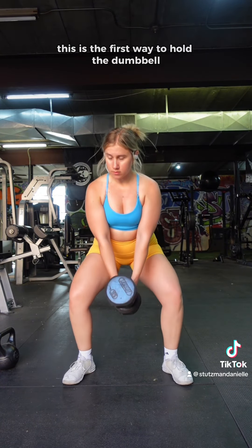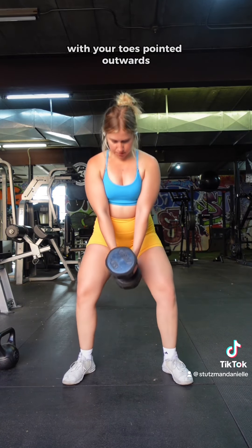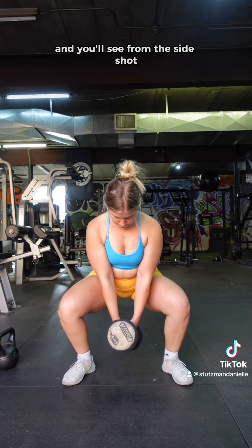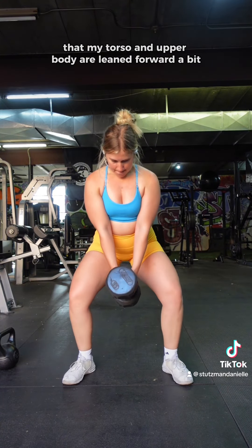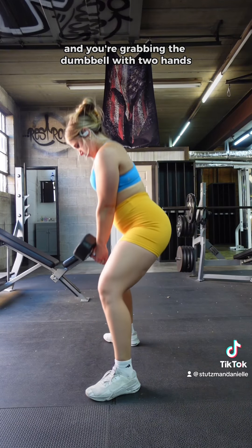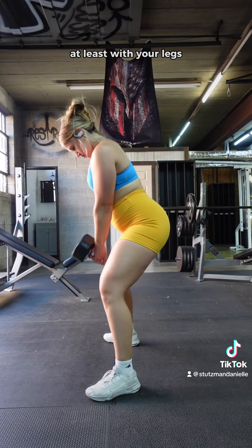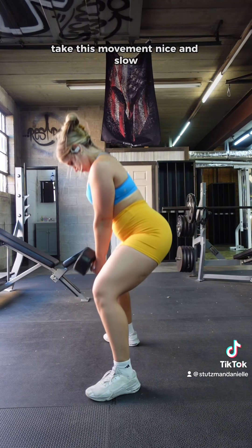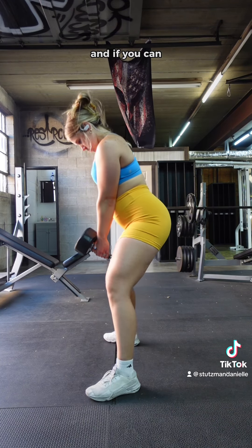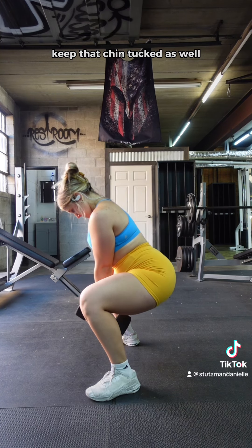This is the first way to hold the dumbbell. You're going to want to take a wider stance with your toes pointed outwards. Your gaze is downwards and you'll see from the side shot that my torso and upper body are leaned forward a bit. You're grabbing the dumbbell with two hands and hitting that 90-degree angle at least with your legs. Take this movement nice and slow and really feel it in the glutes, and if you can take it all the way down to the ground, keep that chin tucked as well.